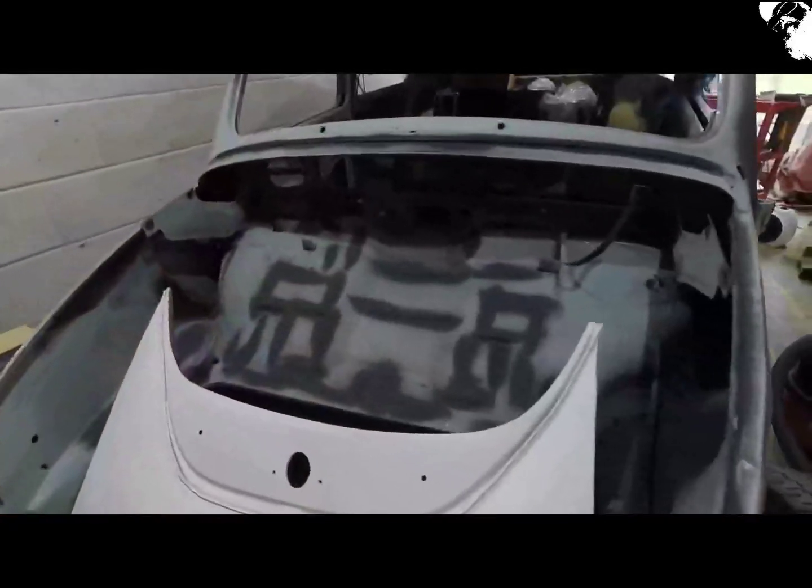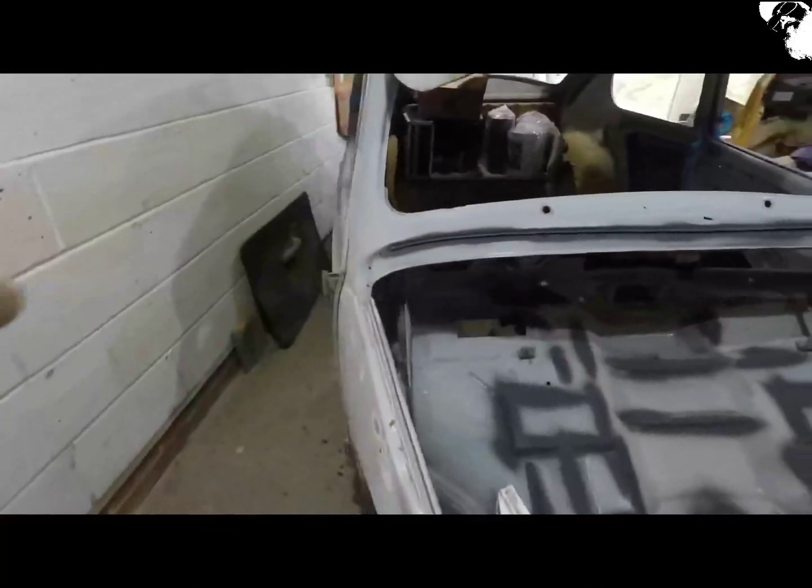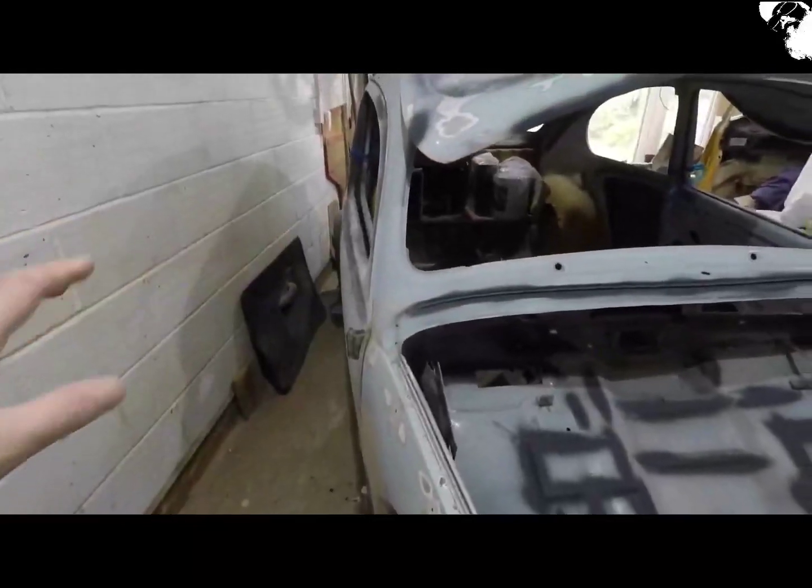Still filling and sanding away where required. I've got to let a skim go off now so I'm going to move the car back to the wall and make a start.